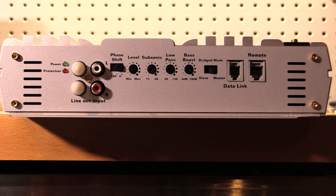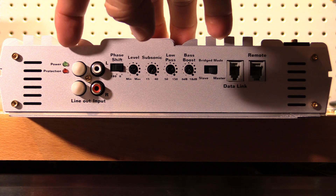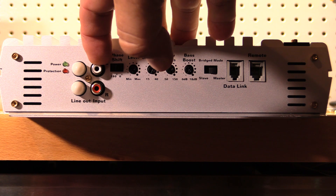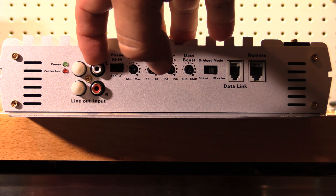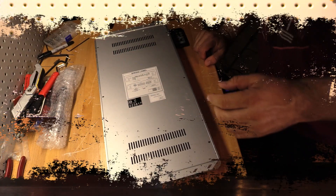One thing you have to watch out for with these amplifiers: most of the time the RCA inputs are on the left and outputs on the right, but this is reversed here. These are your inputs and that's your output. Be mindful of that when setting this amplifier up.